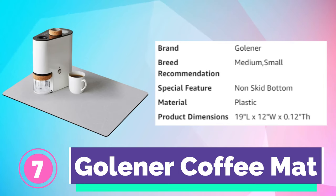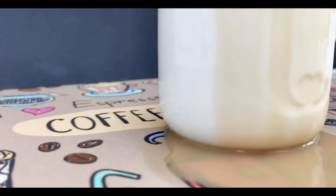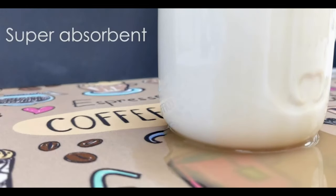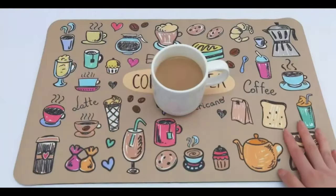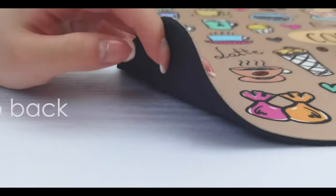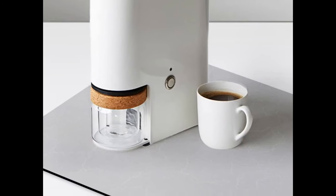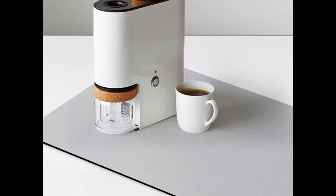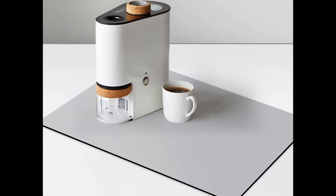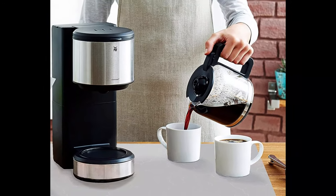Number 7. Golanor Coffee Mat. The coffee machine mat is made of super absorbent nanomaterials, which can quickly absorb liquid and catch coffee splashes. It protects expensive kitchen tabletops and other indoor surfaces from coffee splashes or coffee bean stains. The natural rubber bottom has a good anti-slip effect — place the coffee maker on the mat and the anti-slip bottom will grip the table to prevent it from moving. The waterproof bottom prevents spilled liquid from damaging the tabletop and keeps the kitchen countertop clean long-term.